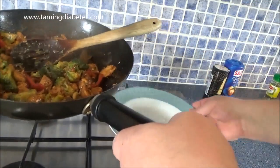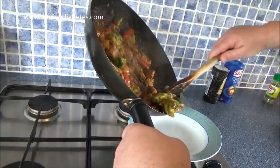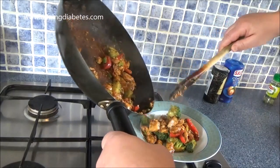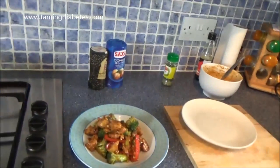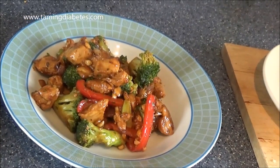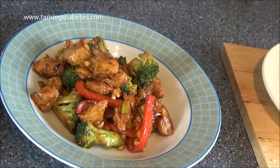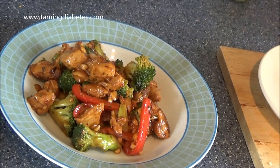We just pop it into your dish or onto your plate. My wife and I normally have spinach with this. It's just a nice, simple, tasty, stir-fried, low-carb, high-protein, delicious meal. I hope this helps somebody — any questions, just comment below and I'll make another video very soon. Thank you, bye now.